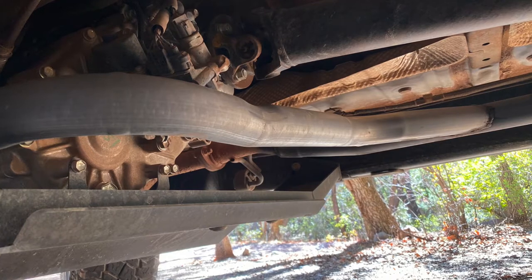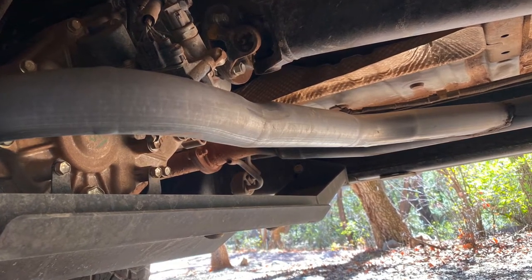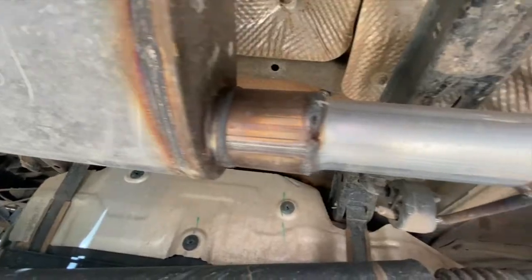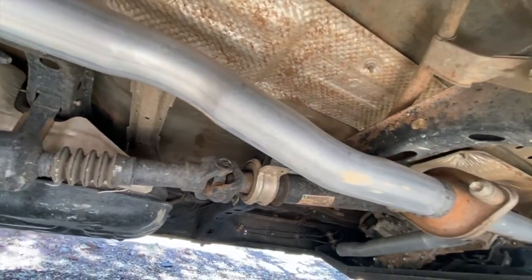A recent modification has been the installation of a new exhaust crossover pipe, relocating the low-hanging stock pipe to a higher location behind the transfer case. While we were at it, we replaced the stock muffler with a smaller and much better sounding Magnaflow unit.